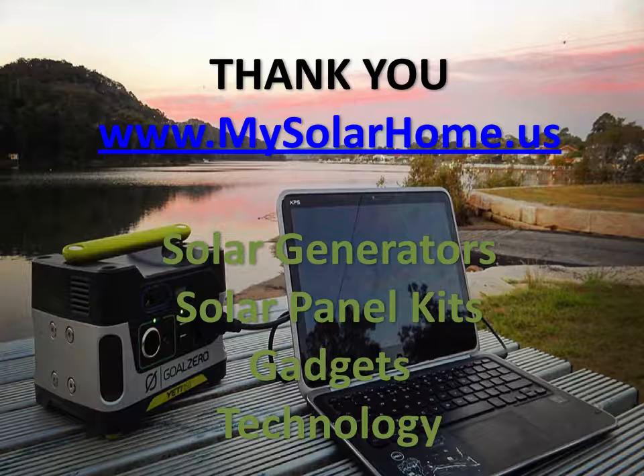Thank you. I hope you enjoyed seeing the top solar generators available in the United States market today, including the portables, midsize, and heavy duty ones. Come back to www.mysolarhome.us for more information on solar generators, solar panel kits, gadgets, and technology. All the links to reviews and prices for the generators on this list are below this video and in the articles around it. Thank you.